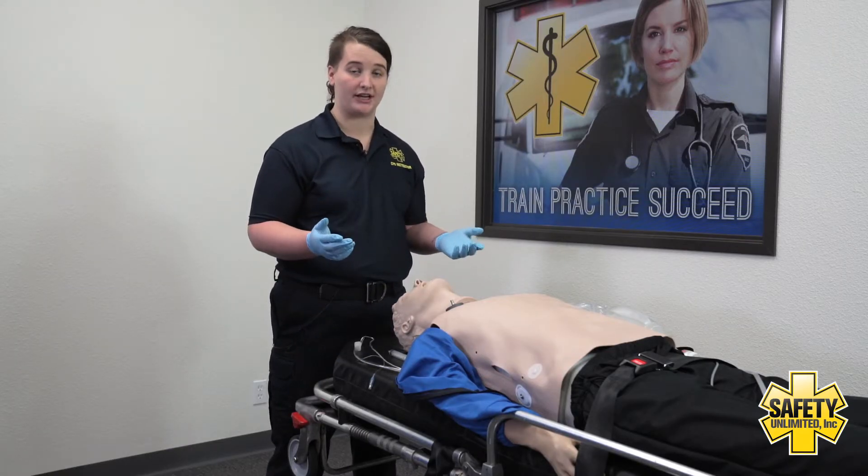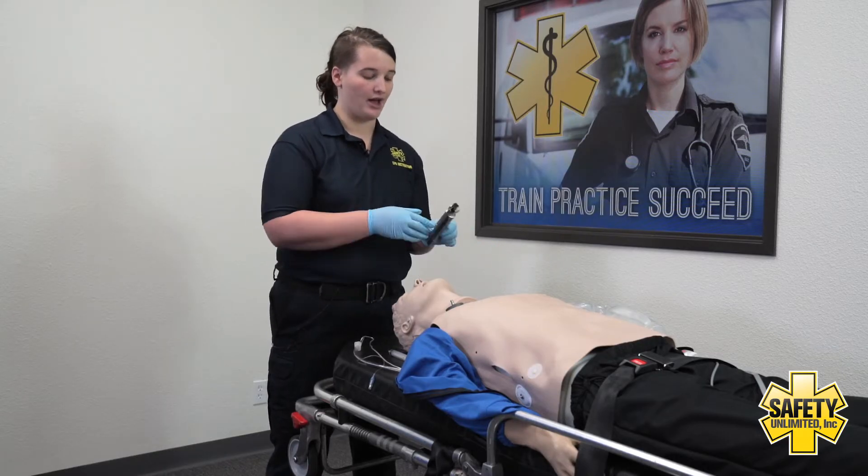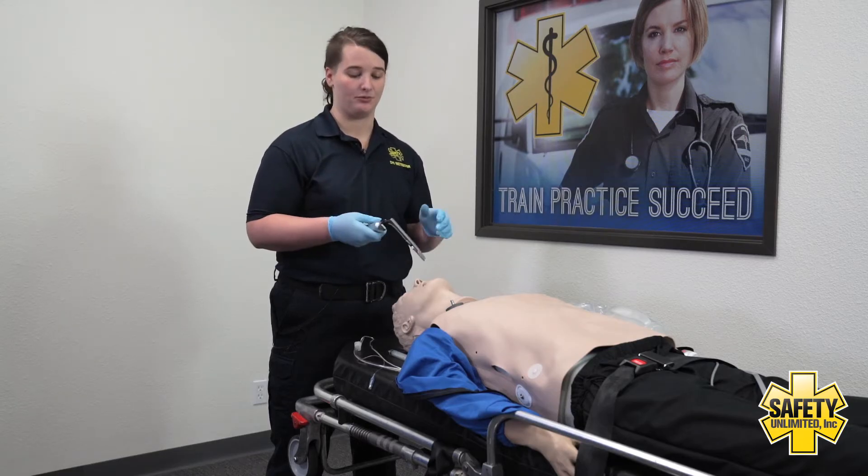I need to check to make sure that my equipment will be functioning. I will attach my blade to my laryngoscope and make sure that the light is white, tight, and bright.